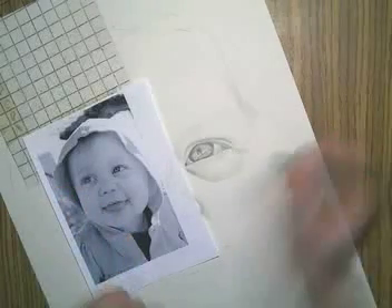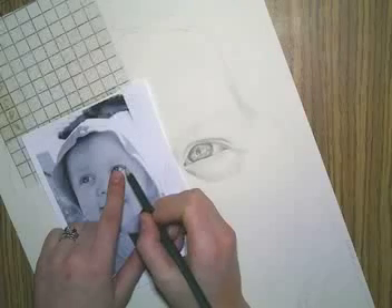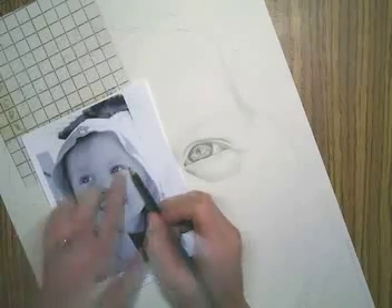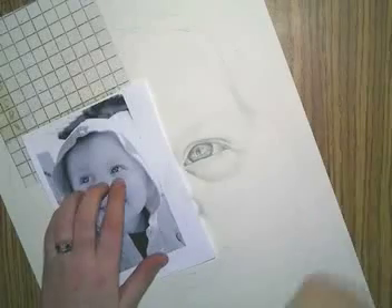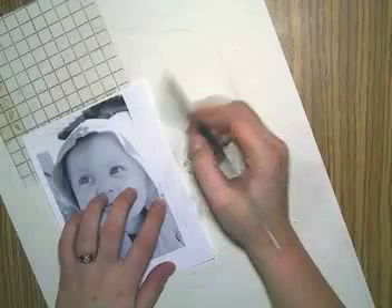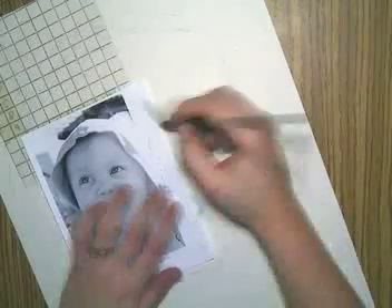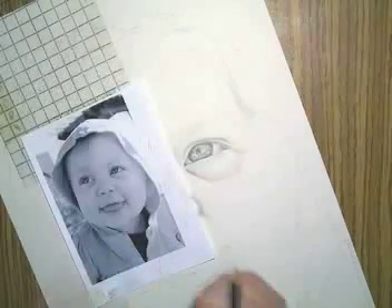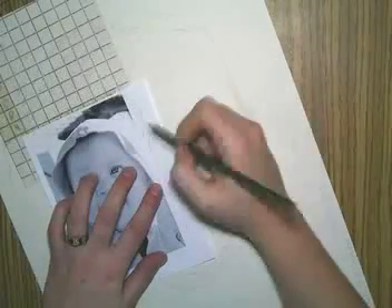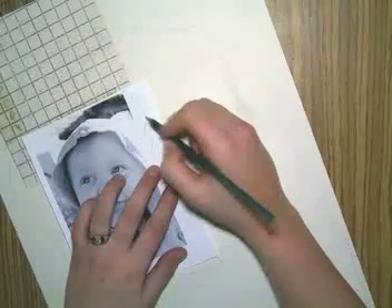You also want to make sure that you're starting where it's darker. When it comes to eyebrows and eyelashes, start your mark where the root of the hair is — at the base. Then lift up your pencil every single time, so that the end of the line is thinner than the beginning. If it's just as thick, it's not going to look like a hair that gets wispy at the end — it's just going to look like you stopped drawing.